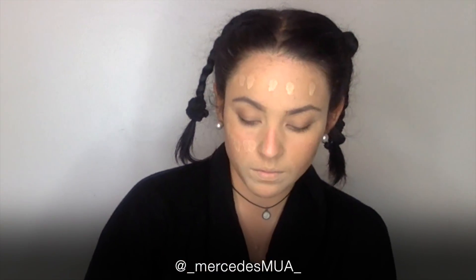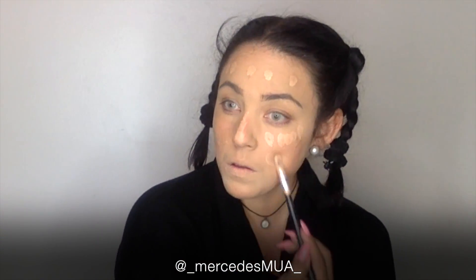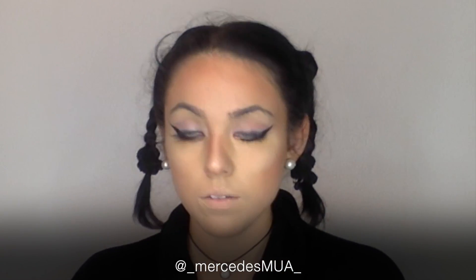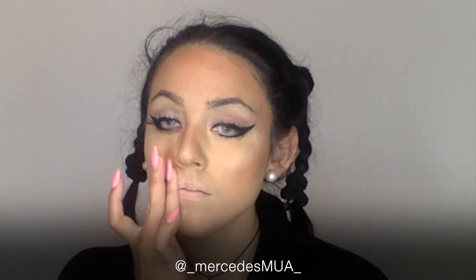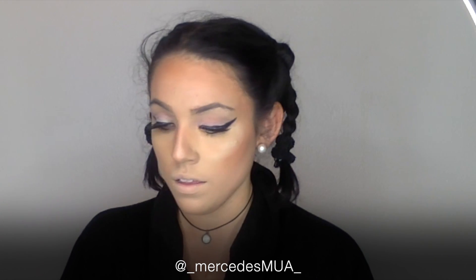I'm using the Fit by Maybelline matte foundation as well. Now I'm going in with my Anastasia Glow Kit and I'm using the NYX translucent powder for my lips before I'm applying my lipstick, which the lipstick I used today is in the color Vamp by Anastasia.